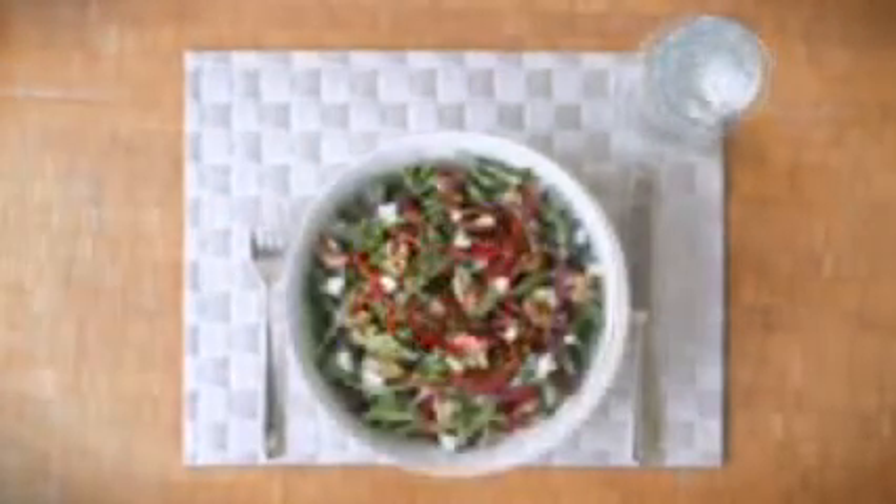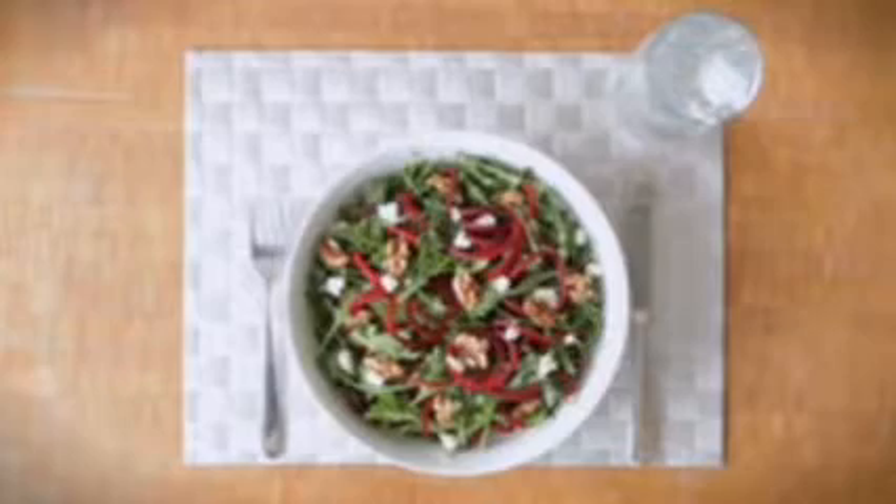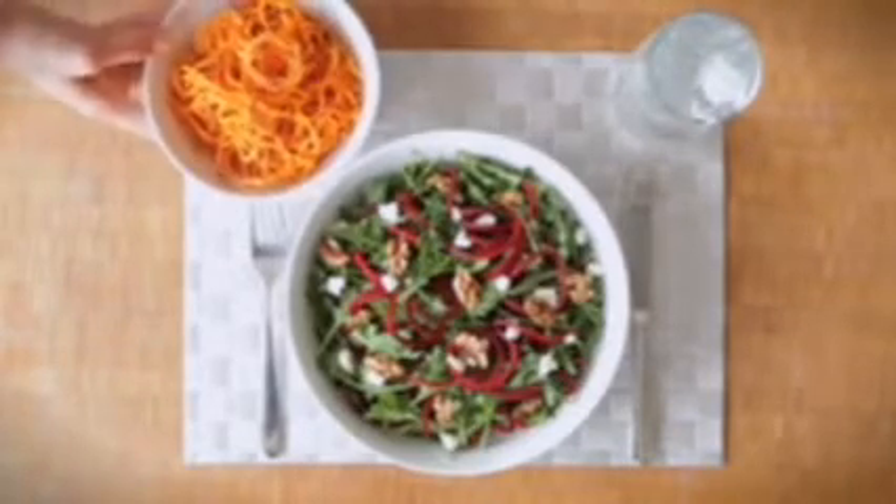In addition to veggie pastas, you can also use the spiralizer to make uniform spirals for salads. It's even great for curly fries.